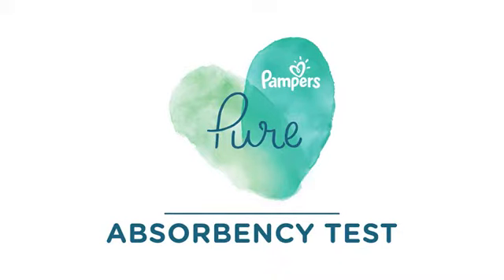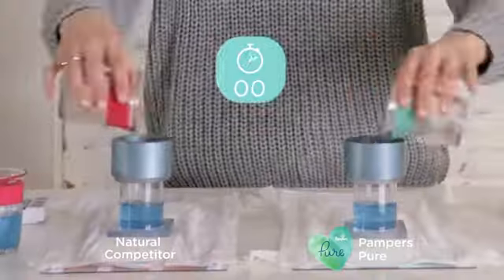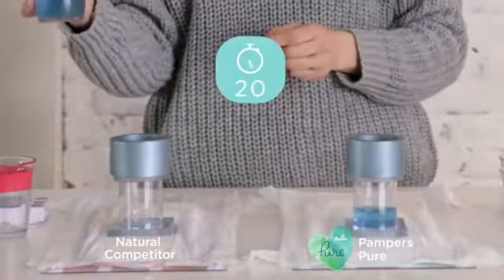What's really important with diapers is you really want them to be absorbent because it reduces the chance of a leak. What we're going to do is pour this down into the diaper. Your baby pees multiple times a night so you want to put in a second 75 mils.